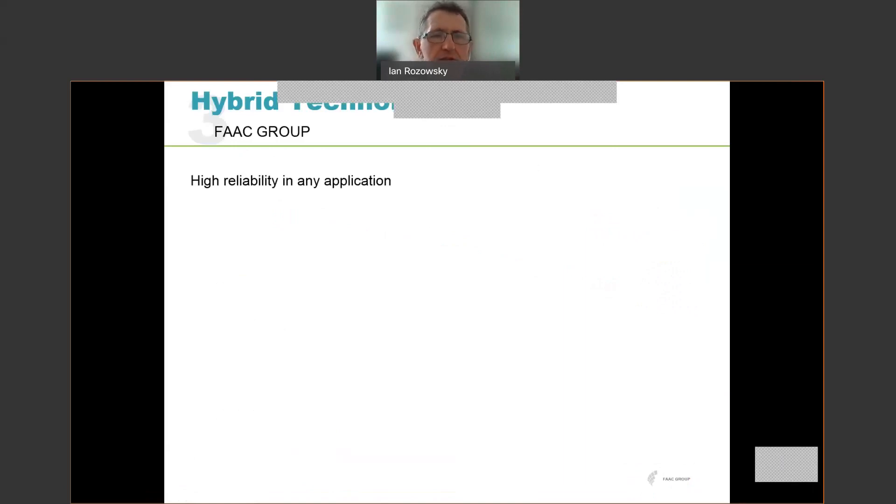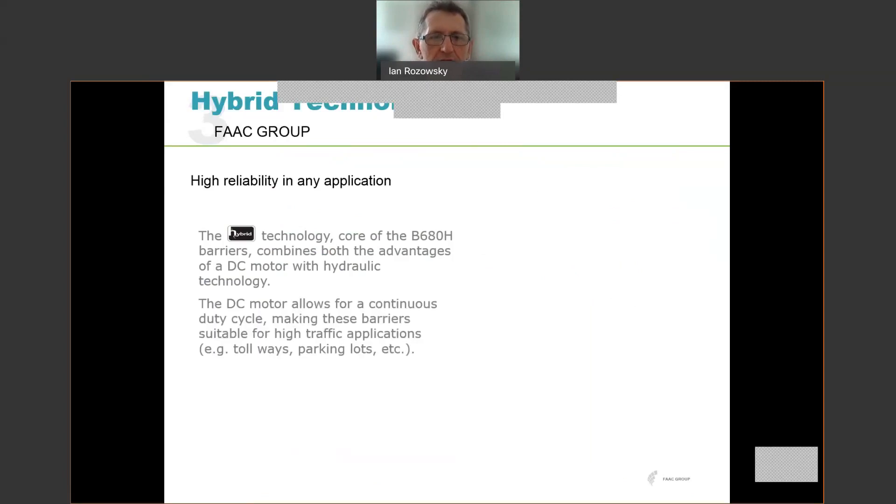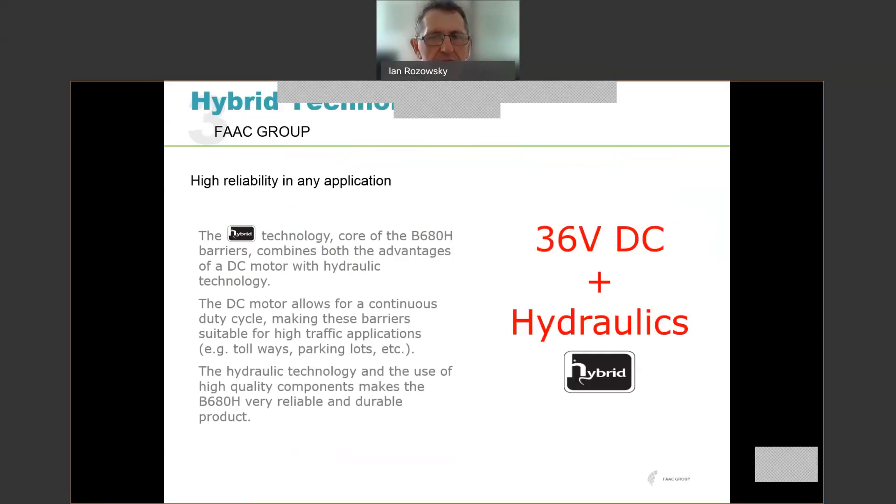The B680 utilizes what we call hybrid technology. This technology ensures high reliability in any application and combines the advantages of a DC motor — in this case a brushless DC motor — with hydraulic technology. The DC motor allows for 100% continuous duty cycle, making the barrier suitable for very high traffic applications. The hydraulic technology ensures the unit is very reliable and durable. So the 36 volts DC motor plus the hydraulics is referred to as the hybrid technology.